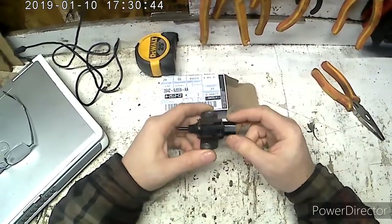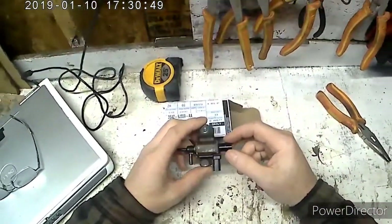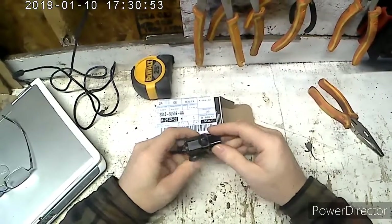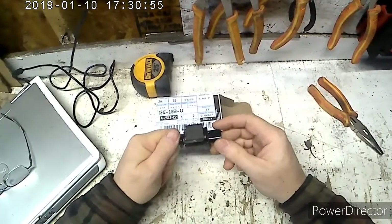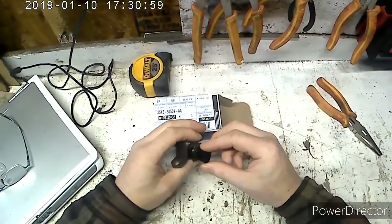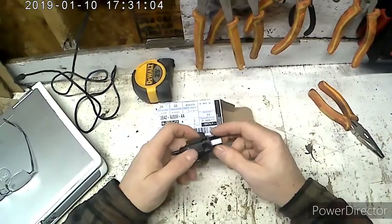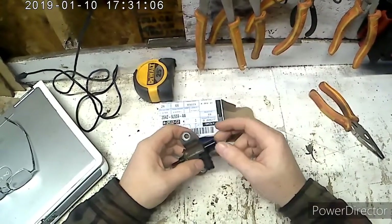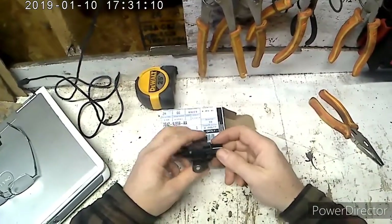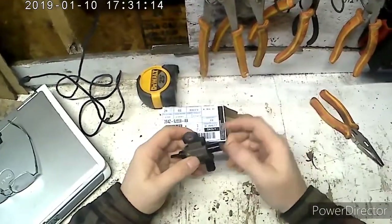So I tested this solenoid with the ohm meter and it's extremely high resistance. I tried looking it up. I don't have a power probe, but I did hook it up to the battery and there's no click whatsoever.